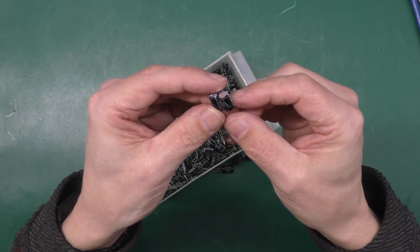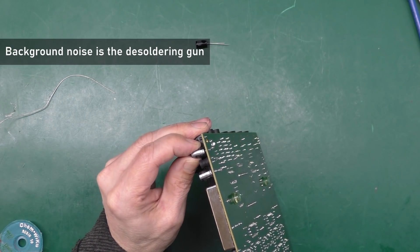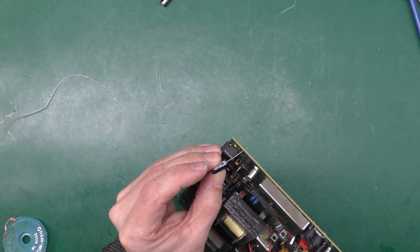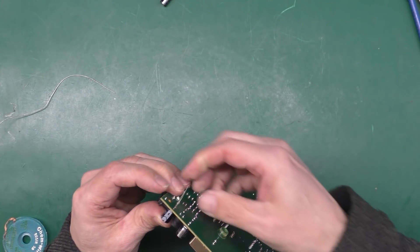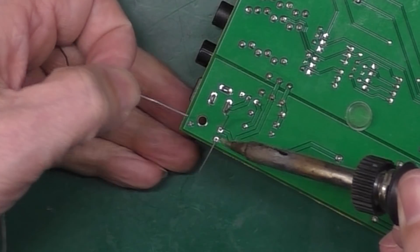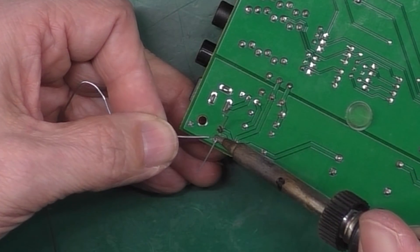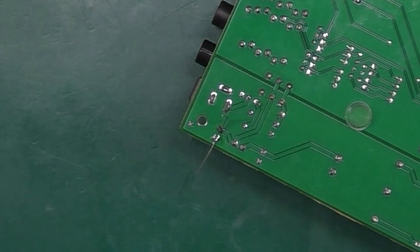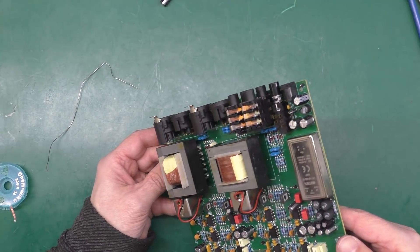Starting in the bottom corner with the desoldering gun: remove the solder, and that one's out. I like to do them one at a time to keep track of orientation. That's one of the new bigger ones which fits perfectly — I'll solder it in before moving on to the rest. It's quite a large ground plane on this analog design, so it's quite hard to desolder some of them, but there's the first one done.